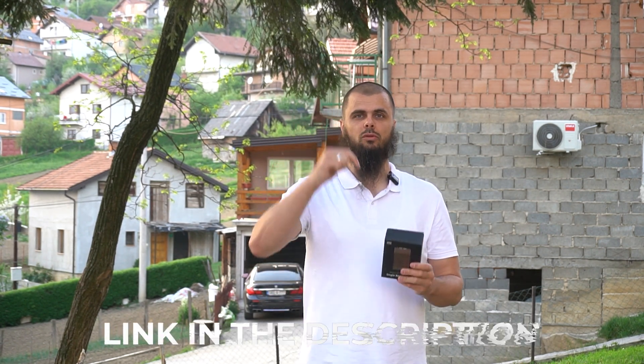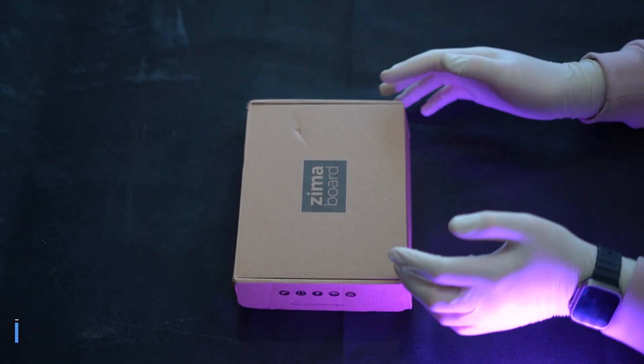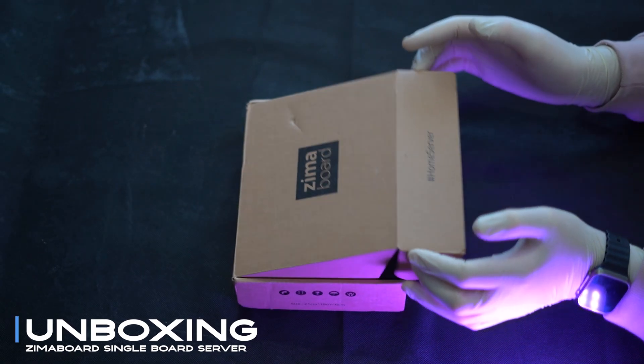This is the 832 model, the highest variant available. They also have a cheaper one selling under $130, while this one sells for $200. Buying links are in the description — let's begin. The ZimaBoard 832 by IceWhale enters the arena of single board servers with the promise of hackability and performance.